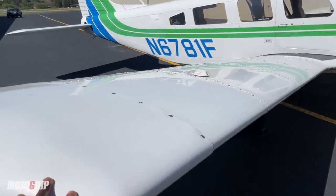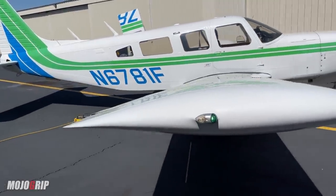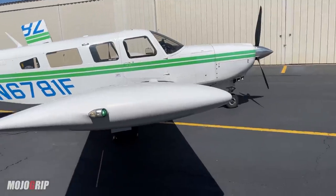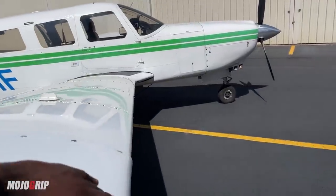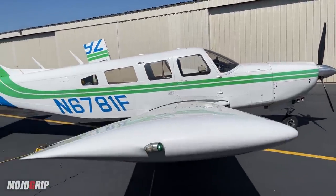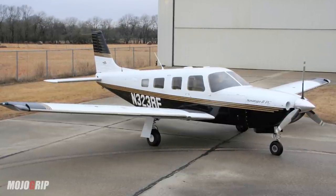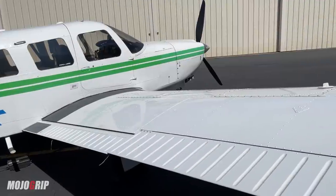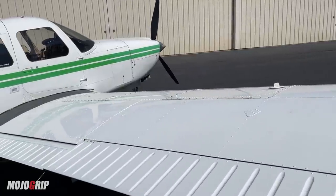Something unique to the Piper Lance is this wing. The Cherokee line of airplanes have a Hershey bar wing, which this Piper Lance also has. A Hershey bar wing is pretty much straight all the way through — like a straight bar — without the tapered cut you'd see on other wings. The Saratoga, the model that came after this airplane, has a tapered wing, which is different. A Hershey bar wing actually allows you to carry more load, giving the Piper Lance more useful load than its predecessor.